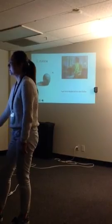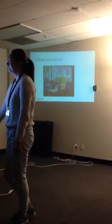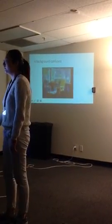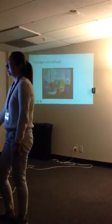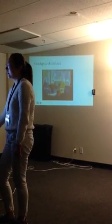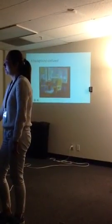The second mistake is the background. His background is so confused. Even if the background doesn't need to be as clear as the foreground, the background in this painting is too ambiguous.